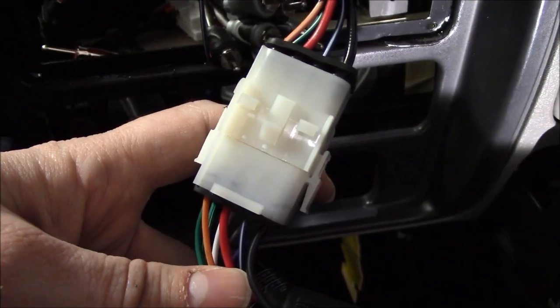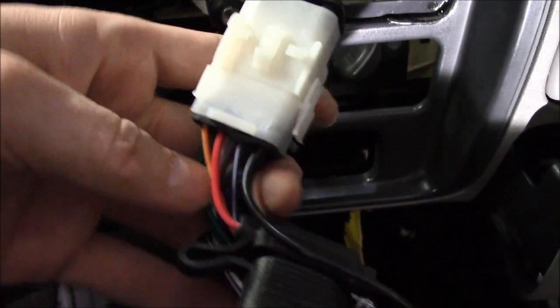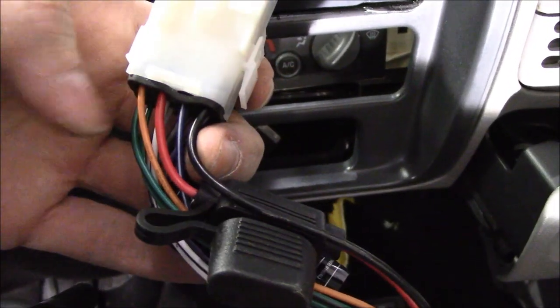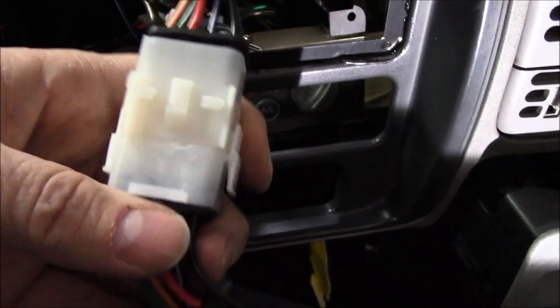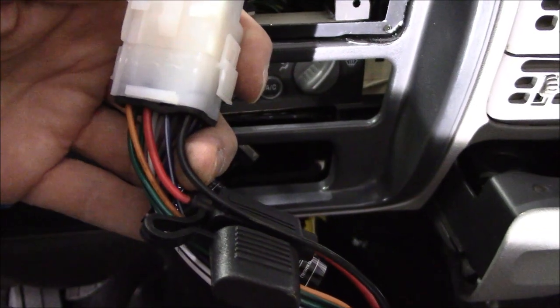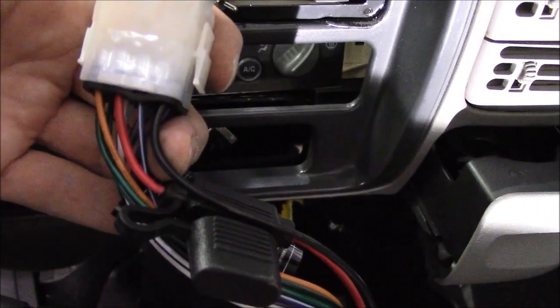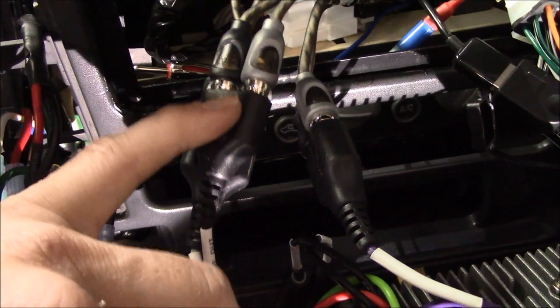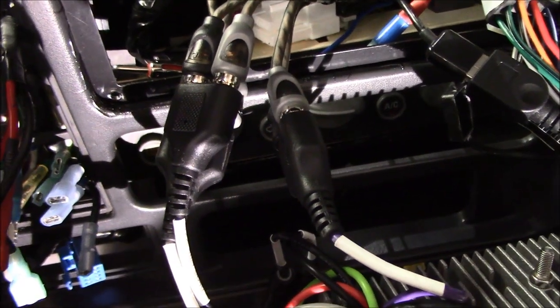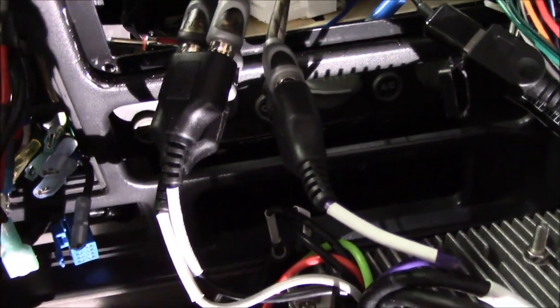Now that I've cleared all that out, let's see if we can put this together. A point to make about this molex right here — it will go either way, so make sure you're lining up and keying off the orange or the black wire to get the right orientation. I don't know what'll happen if you flip it the other way — might bust the whole radio. These connections aren't exactly the most secure, so I'm going to tape them up to keep them together.